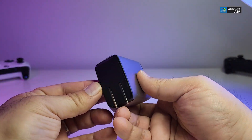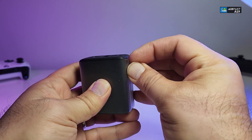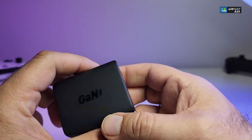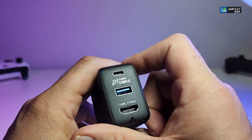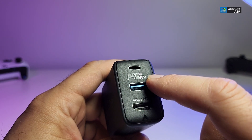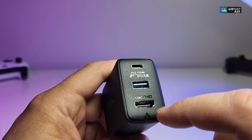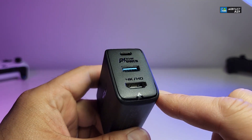It also comes with this brick. There is a little plastic wrap around it so it doesn't get scratched, but once you open it you can just slide it out really nicely. The name is written right on top. Going around it, on one side you have a USB Type-C connection, a power label with a lightning logo in the middle, and it says 65 watts. Then you have the USB 3.0 connection, and it also indicates there is an HDMI port labeled 4K HD.